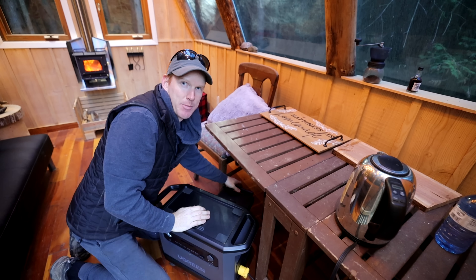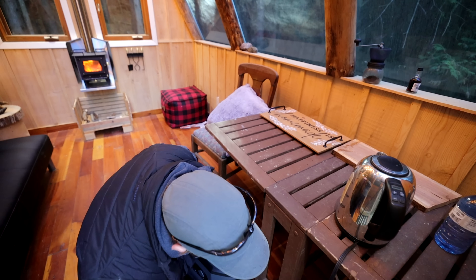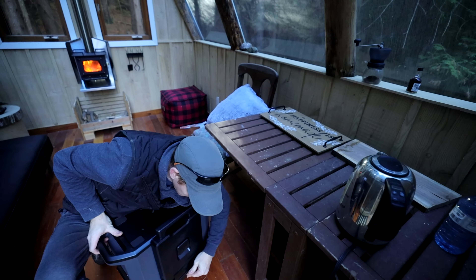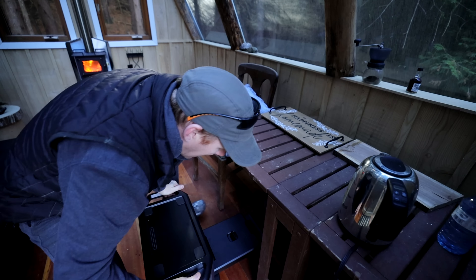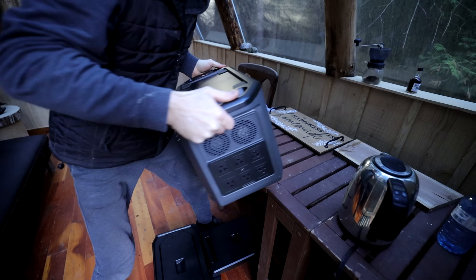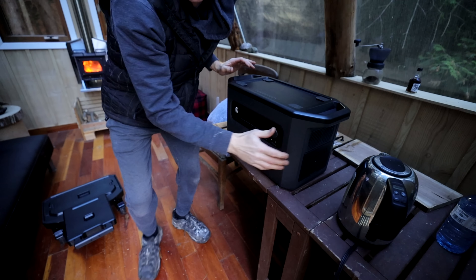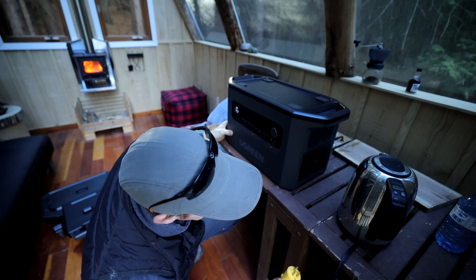Just for demonstration purposes, I'll show you how easy it is to disconnect this pack from the trolley. There's a lever at the back — you pull that off and fold this down, which allows you to take the pack off the trolley for a more permanent application, and then move the trolley away when needed.